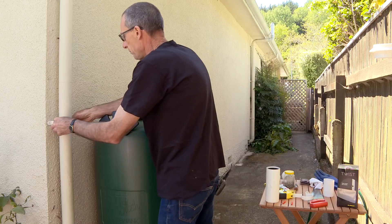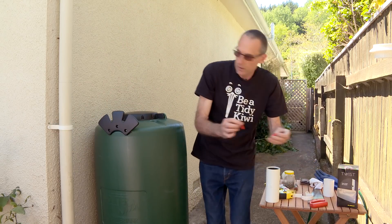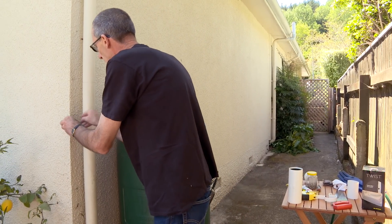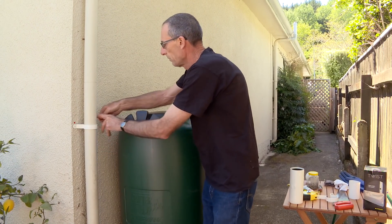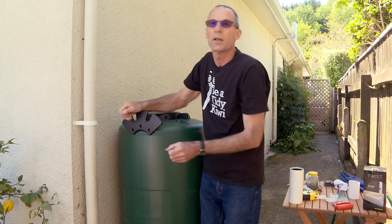We're going to put the bracket in place. A couple of handy little plugs — we're going to put these into our pre-drilled holes. And now I'm going to screw the bracket into place.